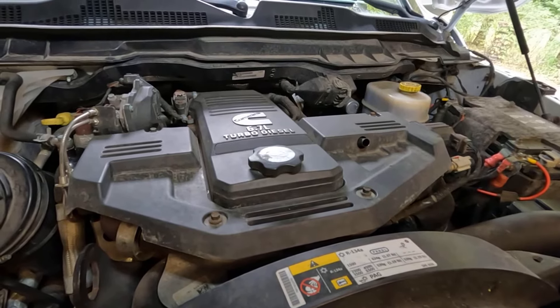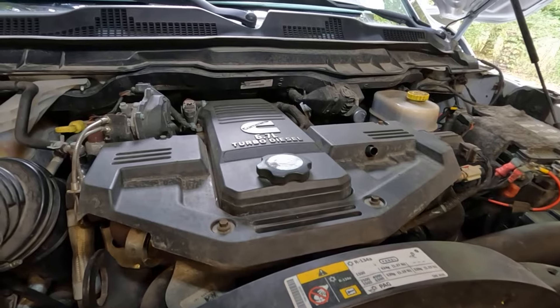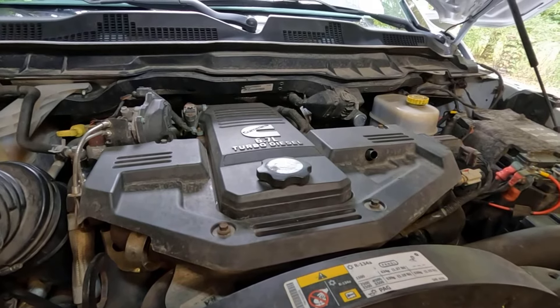Hey, welcome back to Homegrown Country Homeplace, friends. How y'all doing today? Today I'm out here working on my 2017 Ram 3500 pickup, and what I've been doing today